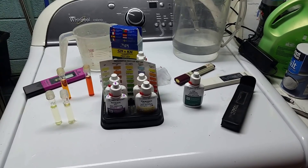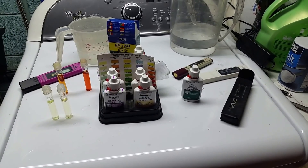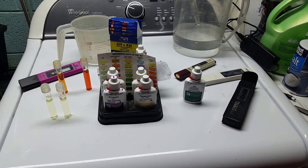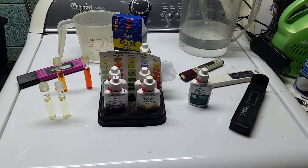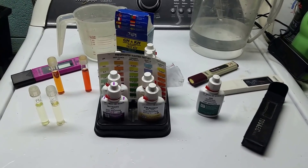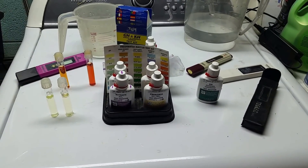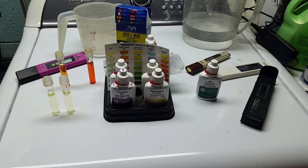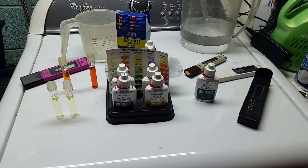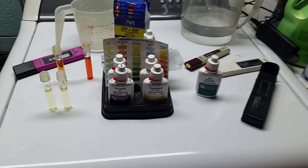I've been tinkering around with my water today, comparing my groundwater to my tap water and my RO water. I ran another line off of my water system, so I've got another hose bib here in the basement where I can just turn a valve and get groundwater when I want it. I decided to have a look at the groundwater to see if it would be better for my tanks.